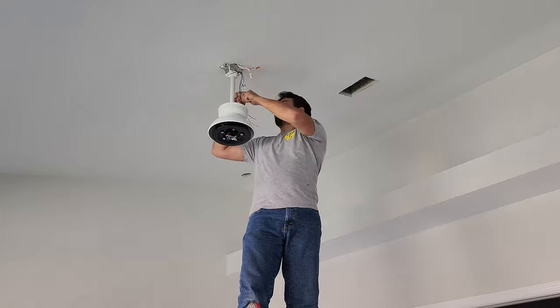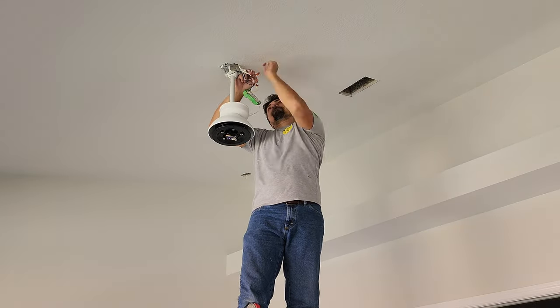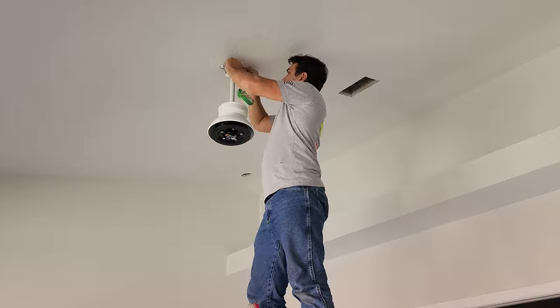This fan was very easy to install and I was able to find it on Amazon. I'll go ahead and leave the links in the description for you to find it.